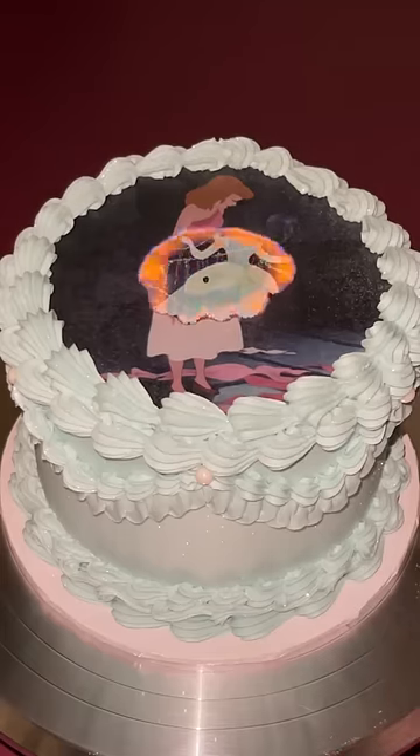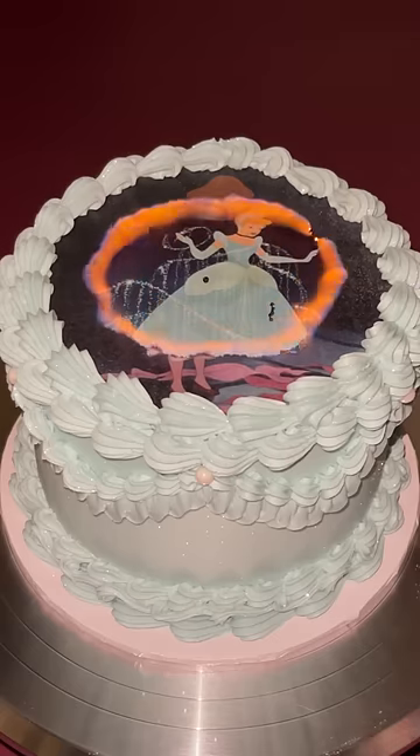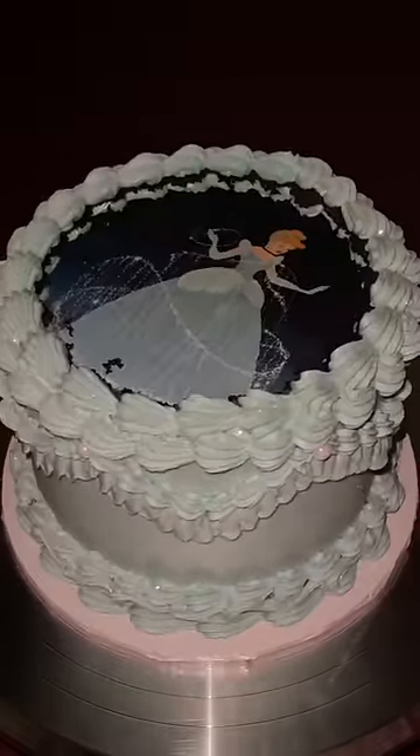I know the other videos online are sped up, but it took way longer than I thought to burn to the edges. Overall, this felt like a cute science experiment. Let me know what you think and if I should try a different character next!